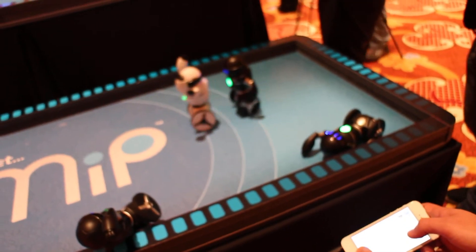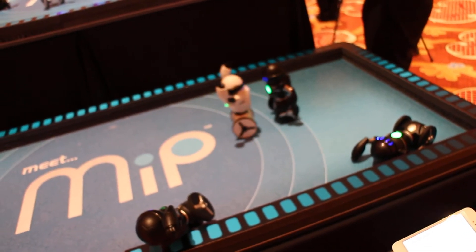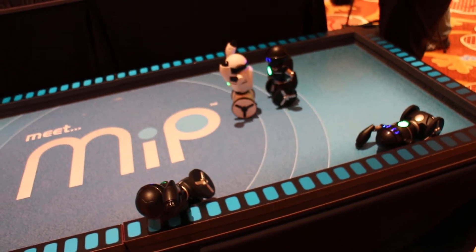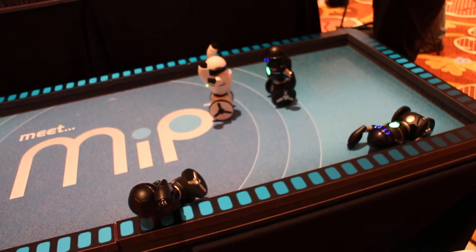So what's the actual pairing process for this? Is it Bluetooth? Yeah, Bluetooth. You just tap the Bluetooth icon and you'll see a list of all the MIPs.